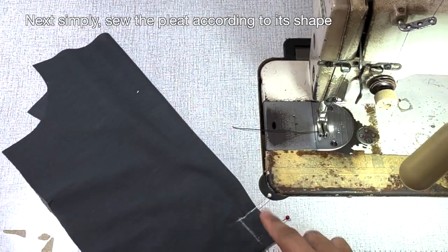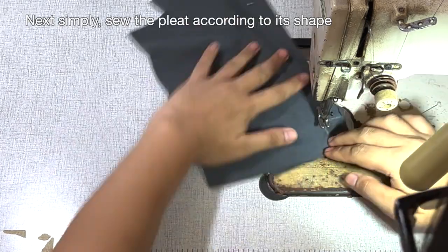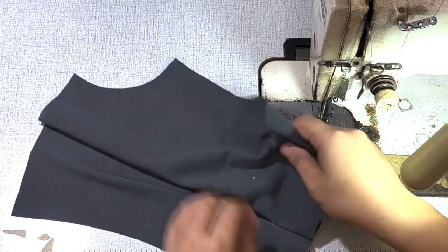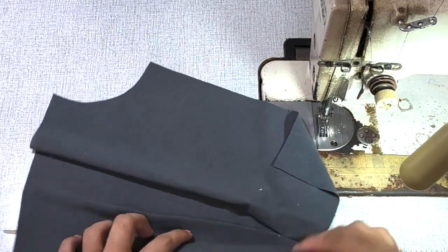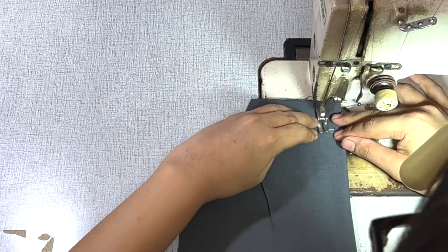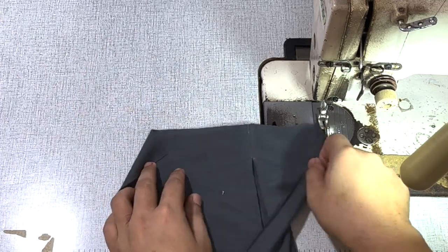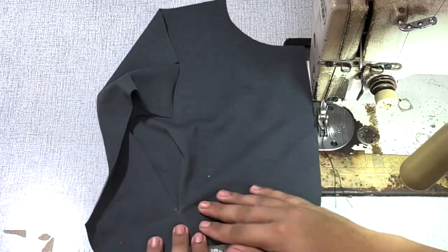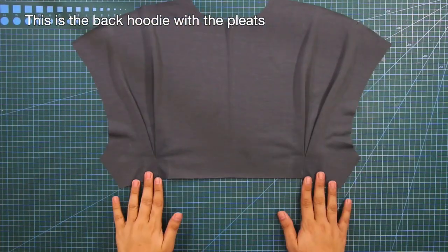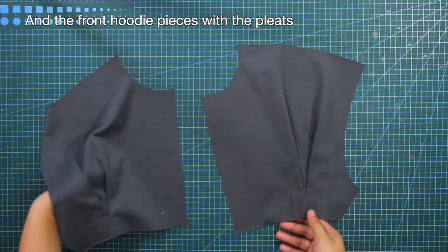Next, simply sew the pleat according to its shape. So this is the back hoodie top with the pleats, and the front hoodie pieces with the pleats.